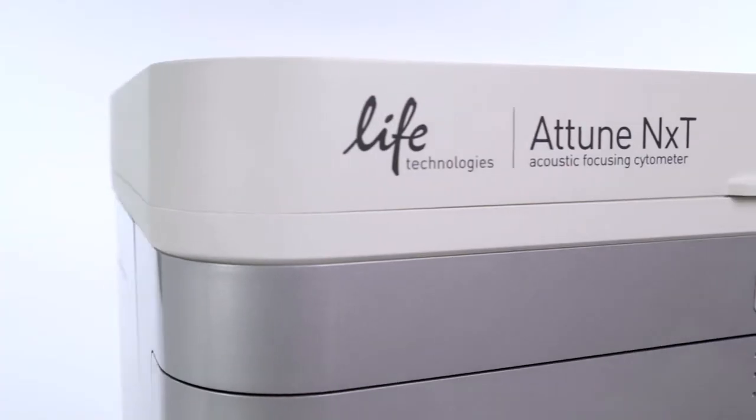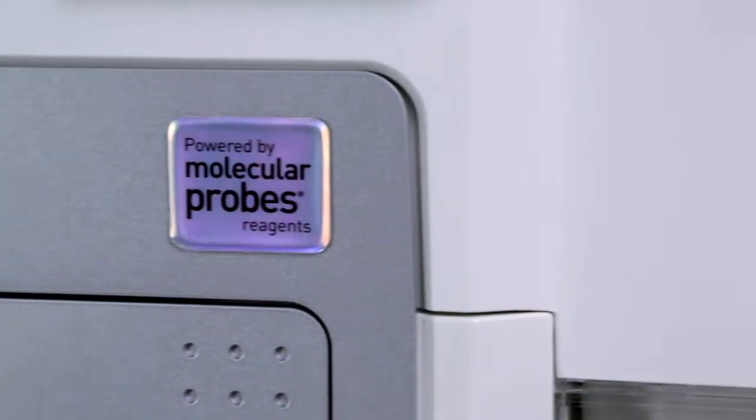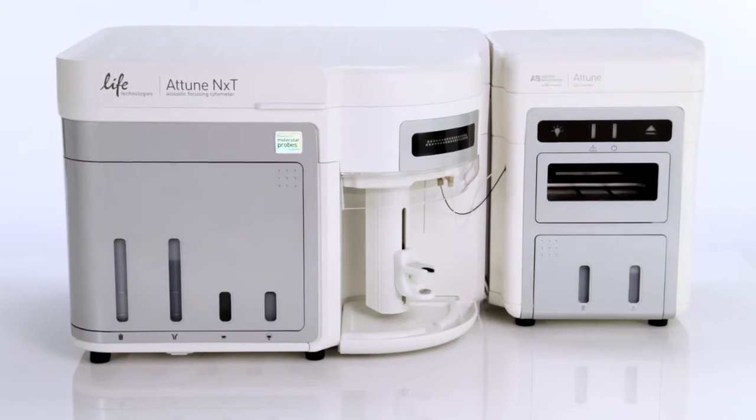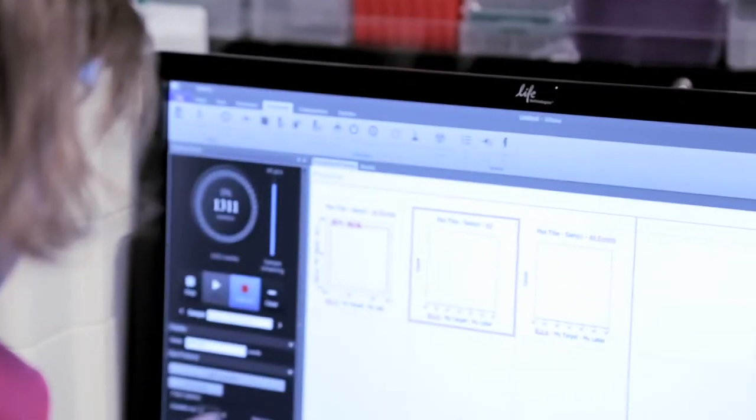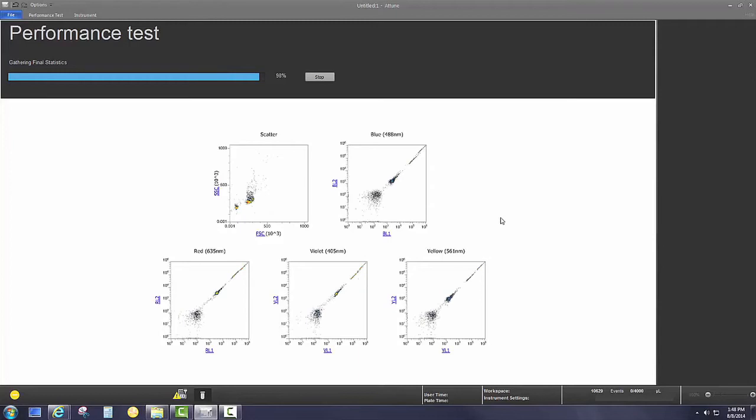Who wants to spend time on instrument maintenance? One of the things that I love about the Attune NXT is that all of the routine maintenance tasks are automated. Push a button and the instrument performs startup while you work on something else. Instrument performance is tracked automatically with the performance tracking module.